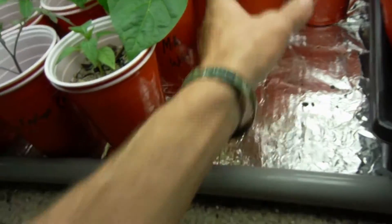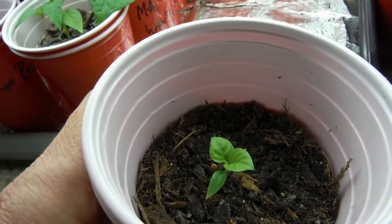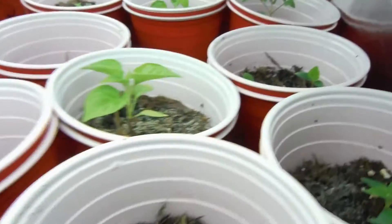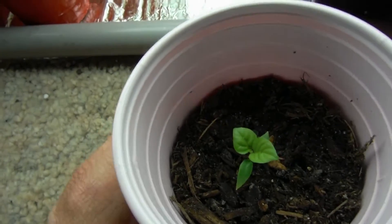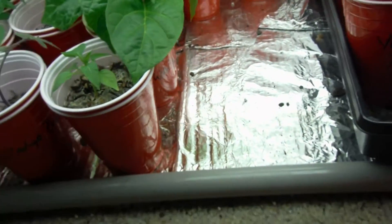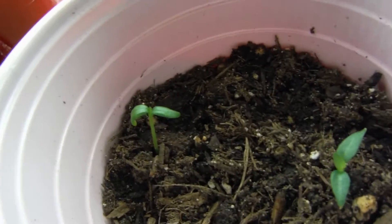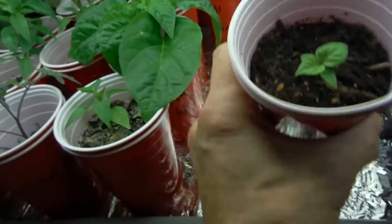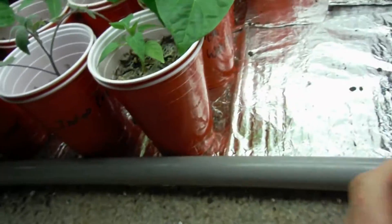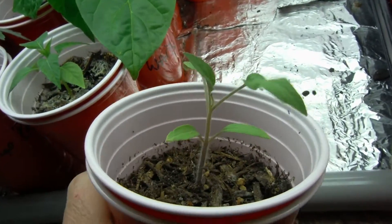Jay's peach ghost scorpion looking awesome, getting a nice size trunk on there, getting close to when we need to top them. Bunch of little guys — yellow brain strain, good red fatale. Those two right there in that cup are both red fatale, this is the biggest one, and I've got another one with two in it — they're just starting to show true leaves.